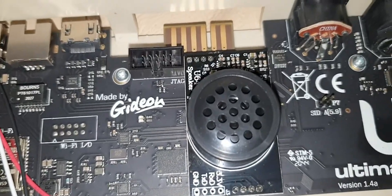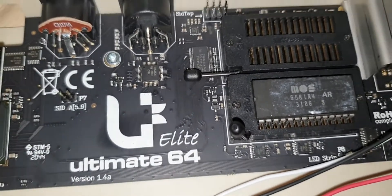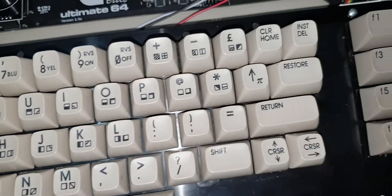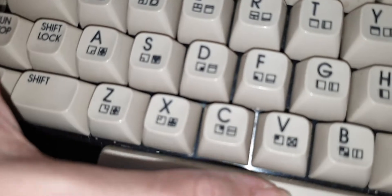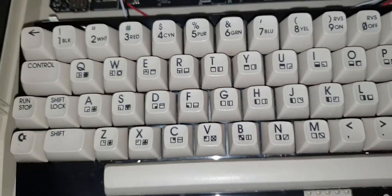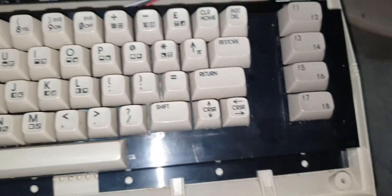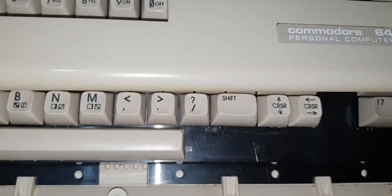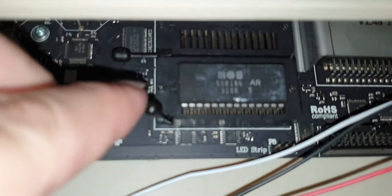I'm getting another Commodore 64 newly created one. This keyboard was done off eBay — I got an old one which had the shift lock stuffed. This one is all nice, and there's a $150 keyboard here from Hungary, but they really cleaned it up and everything professionally done. We've got to put that SID chip back in there properly — it's just a bit loose.